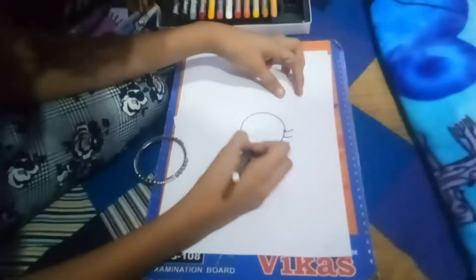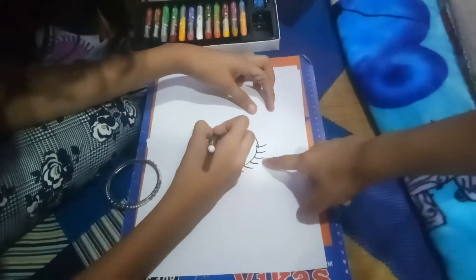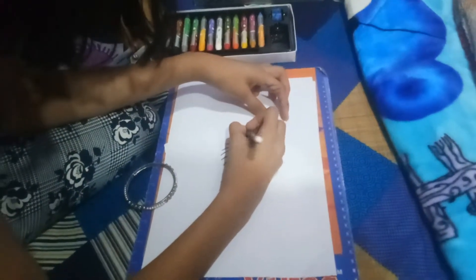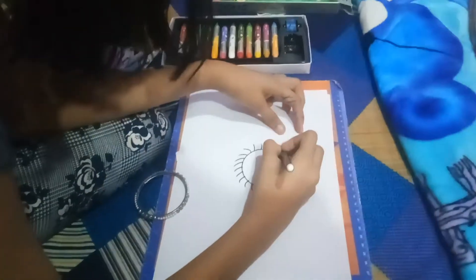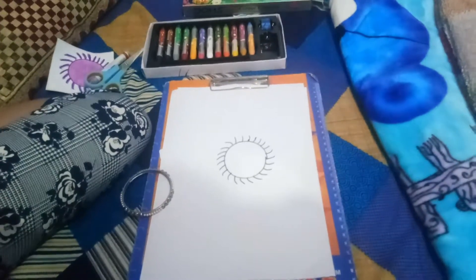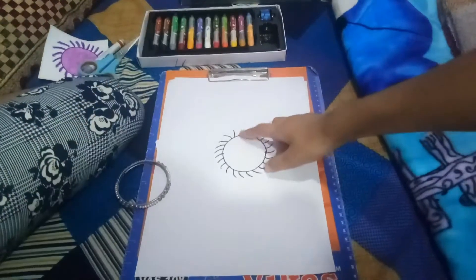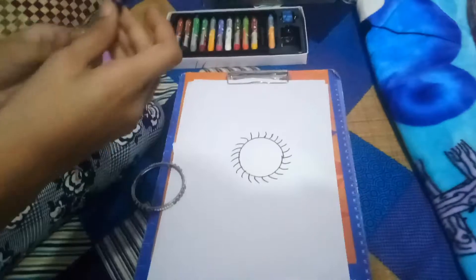Like this. Make it neatly. Now, if the curves are missing, we can make it. We take a purple color and color it like this, very light. Use the purple inkies.